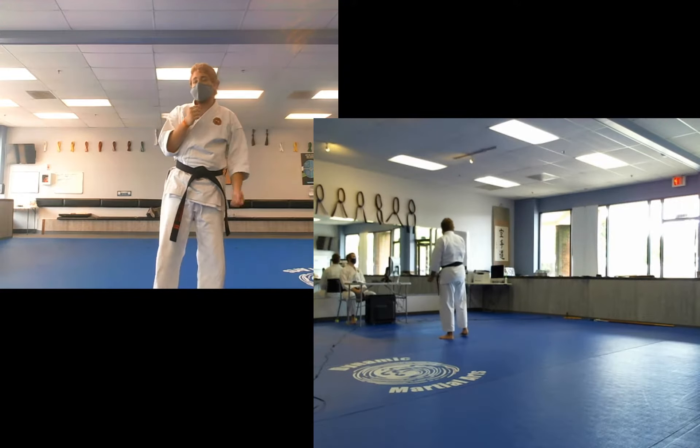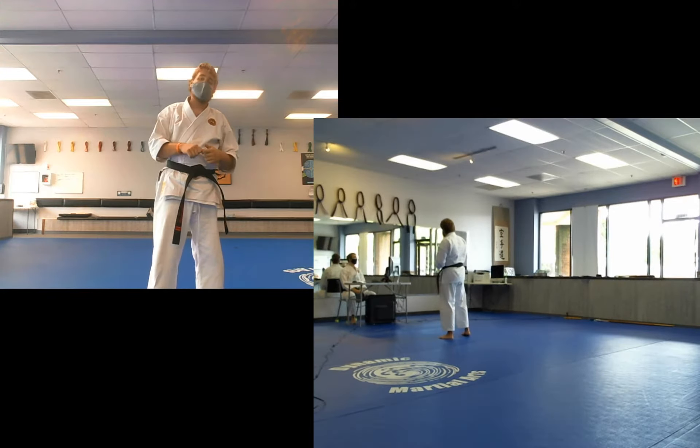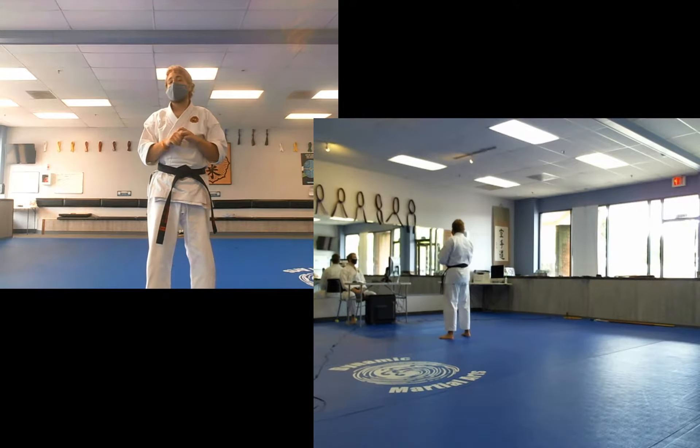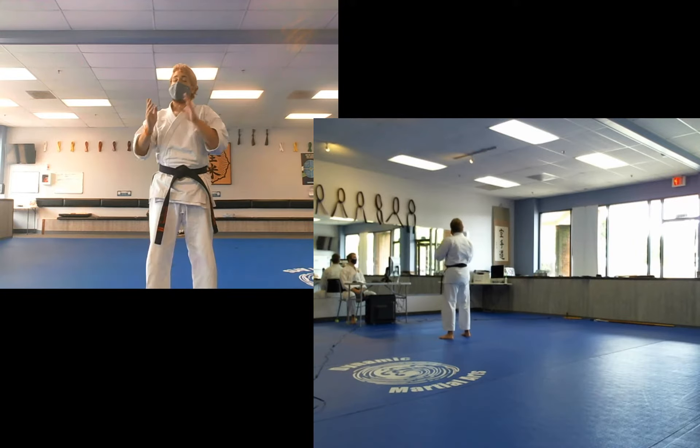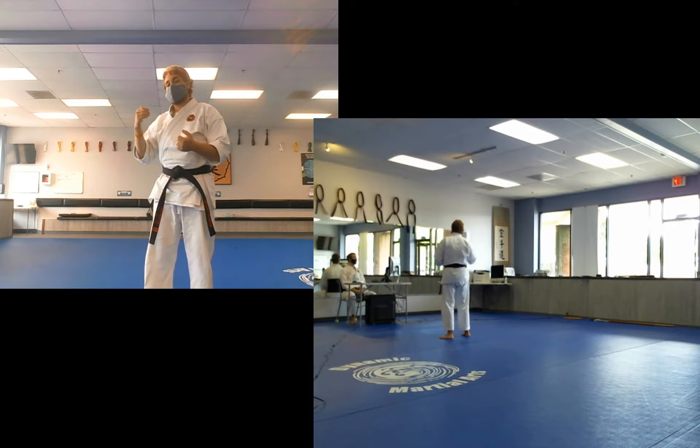Hi everybody. In this video we are going to be going over Yippon Kumite No. 2 as well as Sanban Kumite No. 2. I'm going to be doing Yippon Kumite No. 2 both right and left side back, but remember for Sanban Kumite it only ever starts right side back.